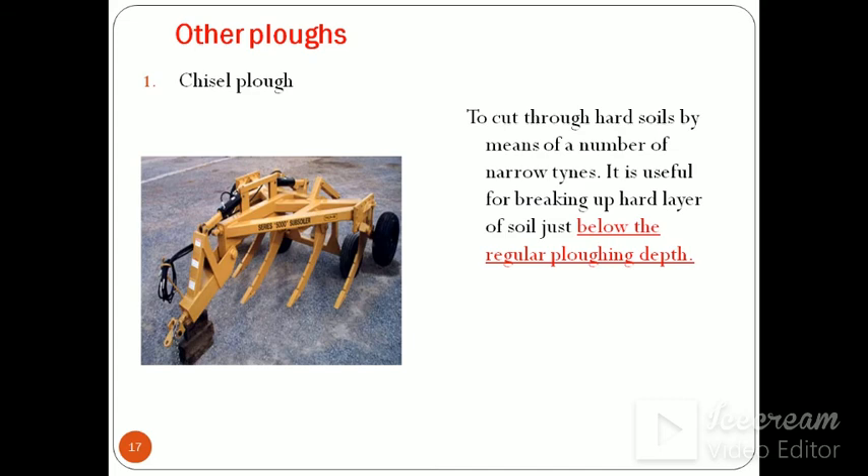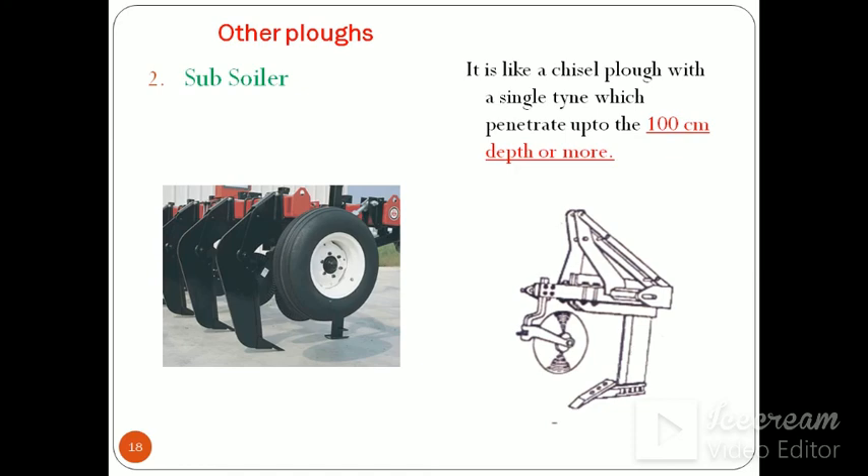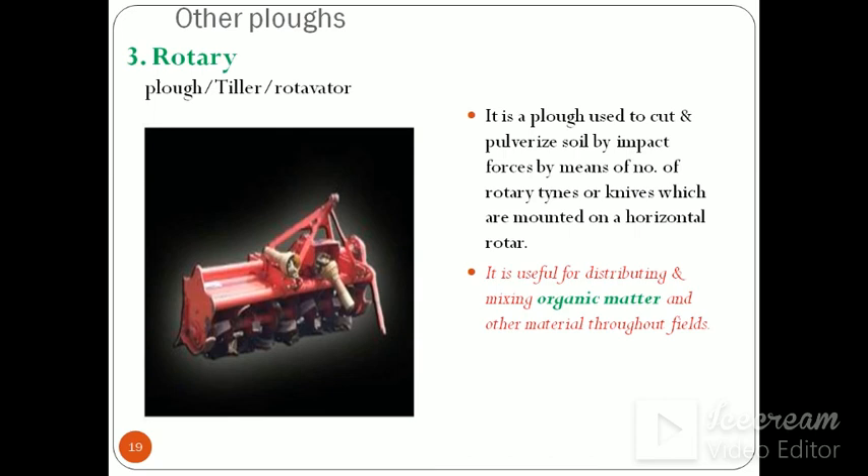There are other types of ploughs as well. The chisel plough cuts through hard soils by means of a number of narrow tines, and is useful for breaking up the hard layer of soil just below the regular ploughing depth. The subsoiler is used when there is a hard pan on the field — it is like a chisel plough with a single tine which penetrates up to 100 cm depth or more.